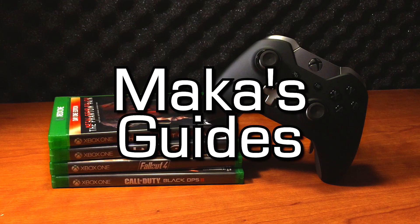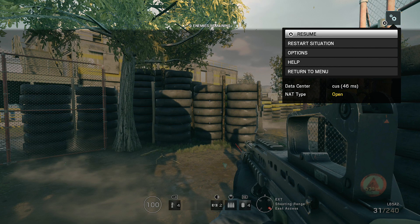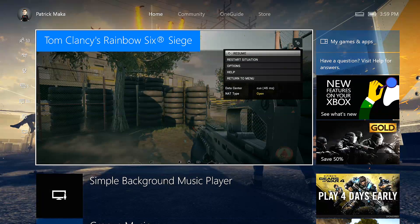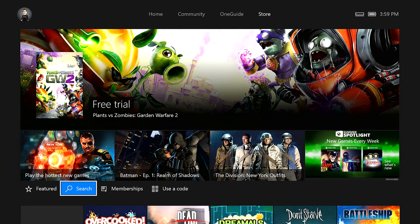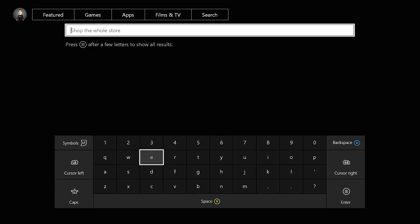Macca's Guides. Hey guys, Macca here. The summer update on the Xbox One enabled background music. I've been getting a lot of messages about how it works and the easiest ways to implement it in your scenario, so I'll be showing you two unique ways.